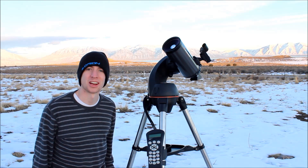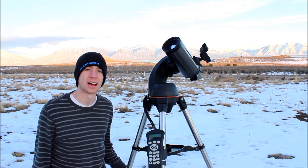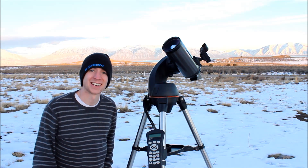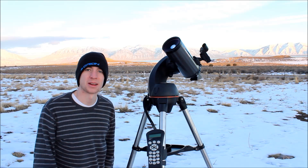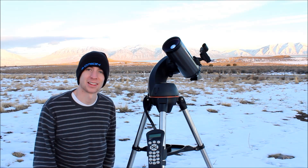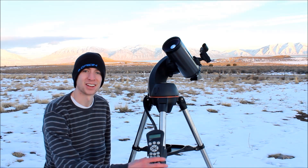Alright guys, well thanks so much for watching. I hope this answers any questions you may have about setting up your telescope, aligning it, or what it's capable of doing. I hope you guys are excited to get out there and use it, because astronomy is awesome. If you have any questions or concerns about your telescope, please feel free to leave a comment — I'm happy to answer anything I know the answer to. Thanks so much for watching and have a good one.